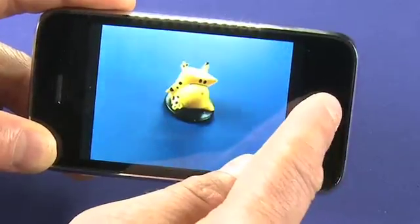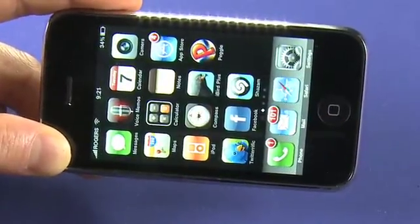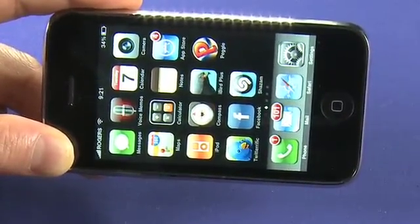There you go. And that is the camera on the new iPhone 3GS.